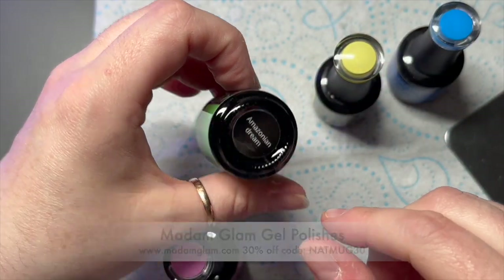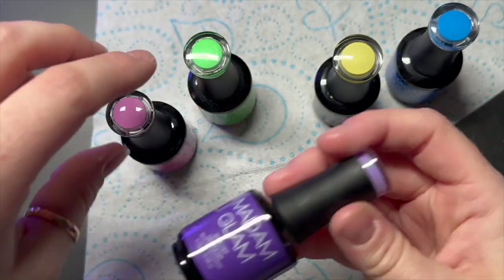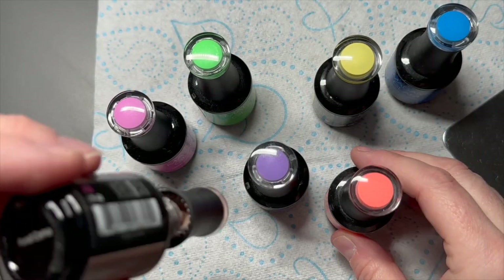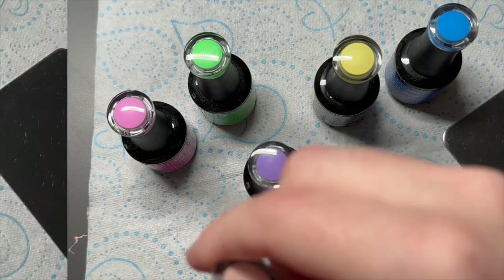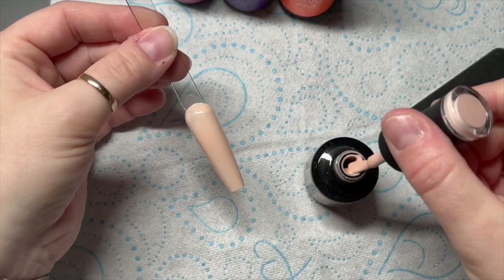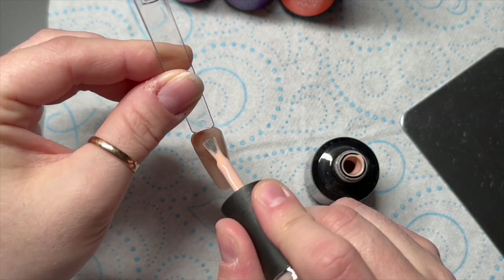So I grabbed some colours. I saw someone do a marble — we all know I like a gel polish marble — and they've done it slightly different to how I've done it, so I thought we'd give it a go. I can't remember the name but I'm going to put their name on the screen because it was a video, not a picture. I like the way they've done it; I've never done it like that before. It's similar in some ways but different in others.